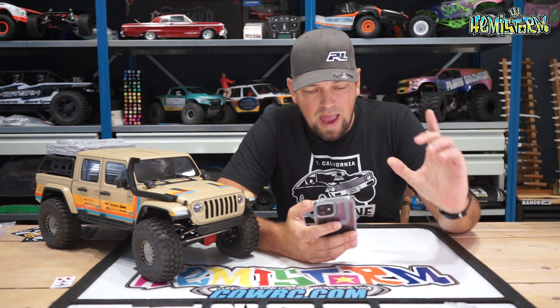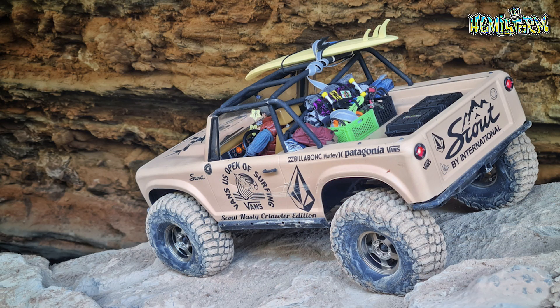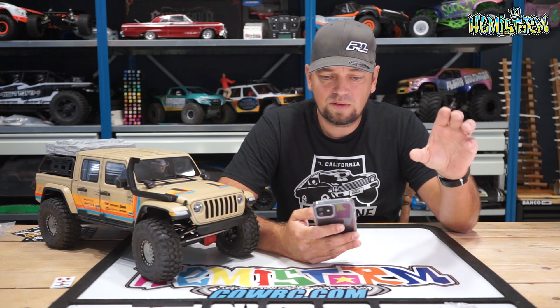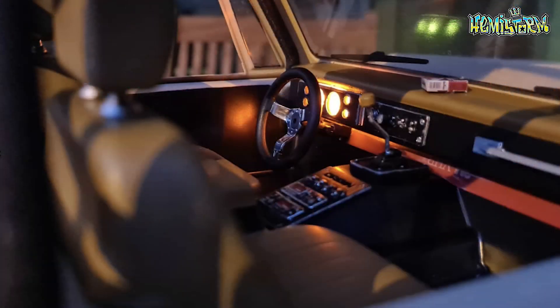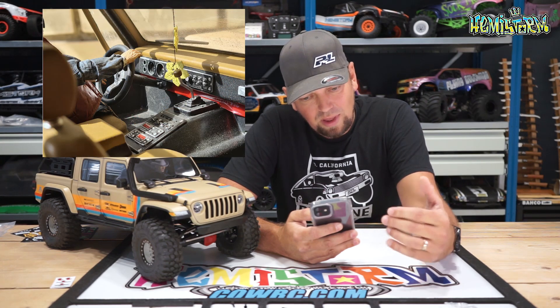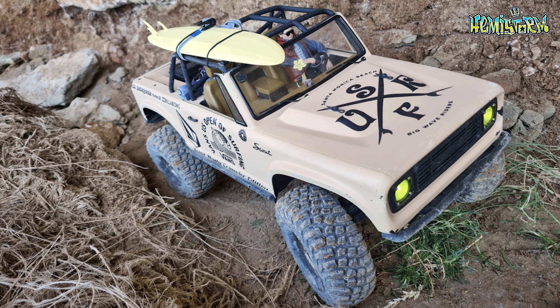Sometimes you grow tired of the look of a truck and want to revamp it, and to showcase how a 3D printer can help with that, we have Jay Sopelsky. Jay cut off the roof of his half-cab Vanquish VS410, added a roll cage designed for the Origin, and added a ton of 3D printed interior accessories. He also stripped the complete paint and repainted it inside and out, giving it a completely different look. It showcases how with a little effort, creativity, and some files you can transform an existing RC truck into something completely new.